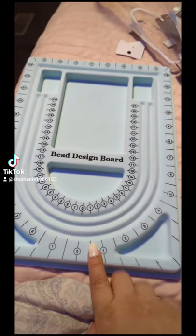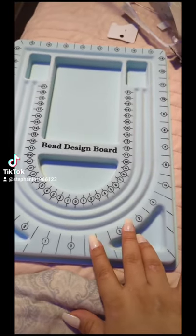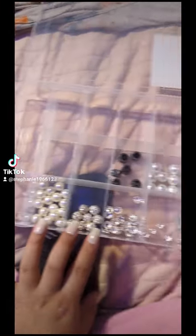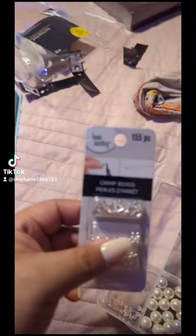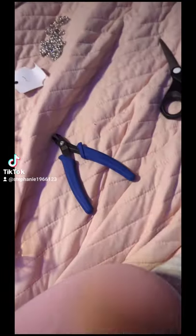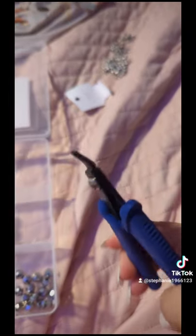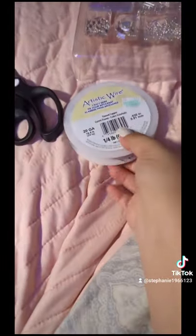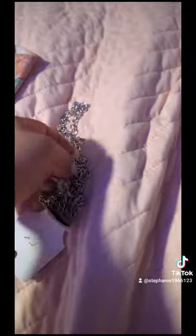I finally got my bead designing board for creating the Martha Clavel necklace. I also got the beads, which really got me inspired. I got the special crimping tool, the wires, and the crimping supplies — really cool. And I also got this chain that I'm going to be using.